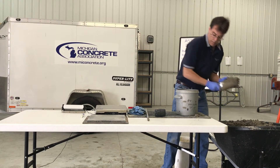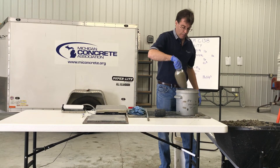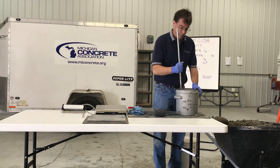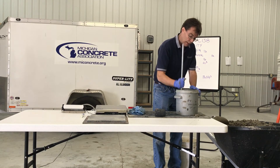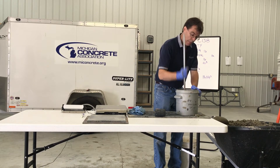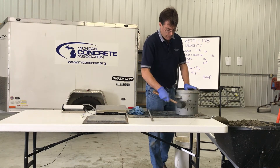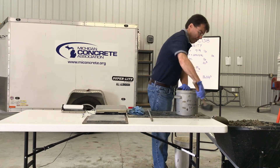Rod the layer 25 times uniformly over the cross section with the rounded end of the rod. Rod through the layer and into the layer below approximately one inch. Tap the sides of the measure 10 to 15 times with the mallet to close any voids left by the tamping rod and to release any large bubbles of air.